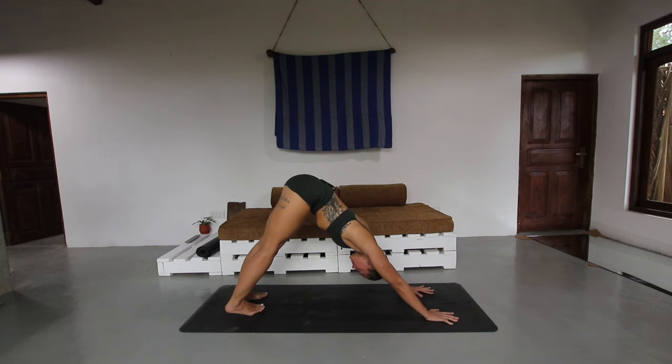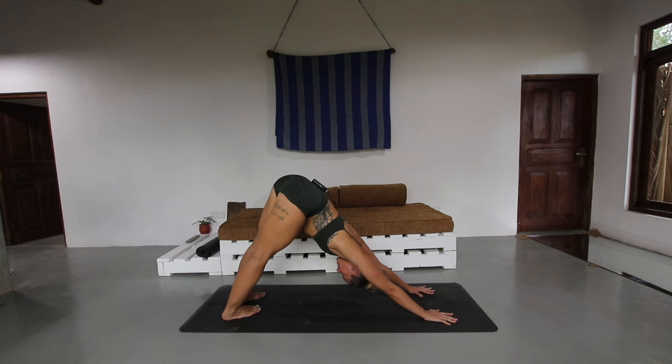Then shift on over to the other side — heels come over to the right. Push through the hands as you feel that opening, that space being created through the left side body.